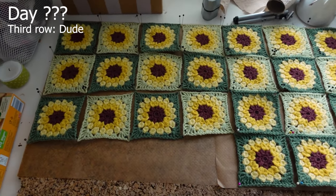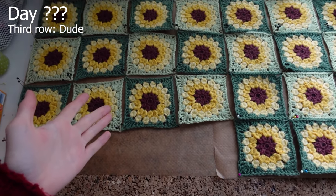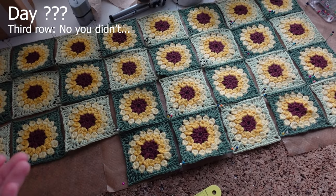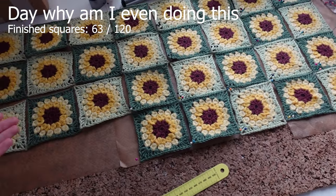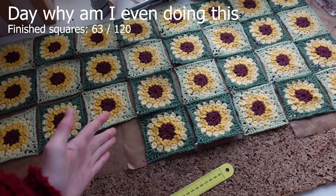I'm still waiting for the yarn I ordered to arrive. While waiting, I already started blocking the ones I've made. I don't even feel like crocheting the green part but here it is. It kind of looked like more when I had them all stacked on top of each other, but yeah, this is what I've done. Very nice, very cool. Now I have to wait for the rest of my yarn to arrive, but these are just chilling here now.